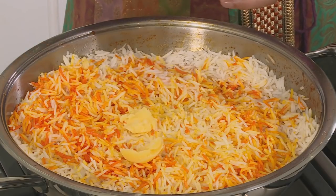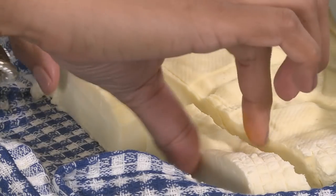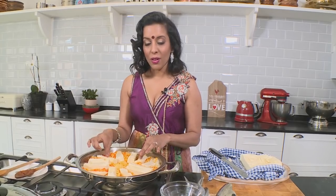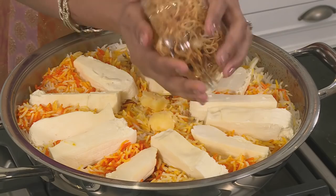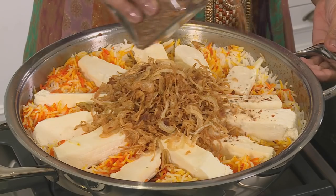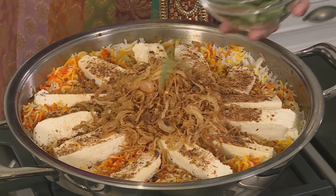A little butter goes on top as well. For the paneer, you can fry it and soak in boiled water to keep it soft, but the unfried version is used here as it soaks up flavors beautifully. Chunky fingers of paneer go on top of the rice. Brown onion goes on top next, and a generous sprinkling of the ground spice mix — cumin, coriander seeds, green cardamom pods, and cloves — along with curry leaves. This is left to steam for about 10 minutes over a low heat with a tight-fitting lid.